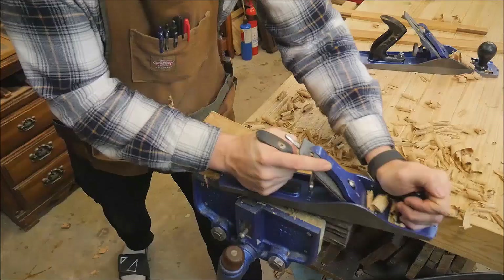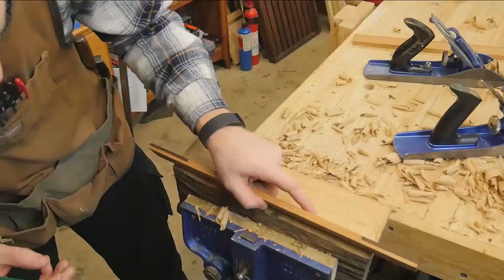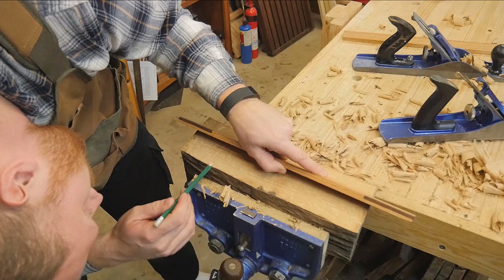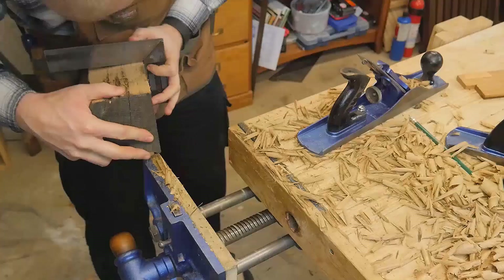Once I get one side perfectly smooth and straight, I can create another side that is 90 degrees to the first side. It's not as difficult as it looks - this is really only about 10 minutes either way. Using a straight edge you can easily find where the high spots are and clean it down to a perfectly flat, smooth piece of white oak.